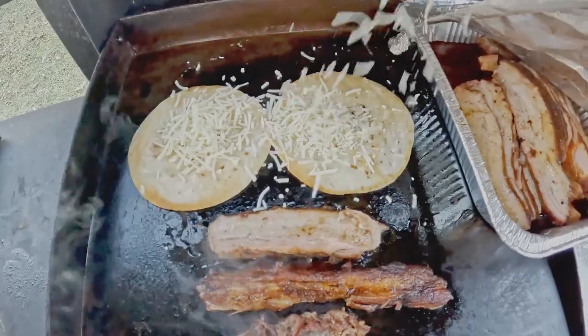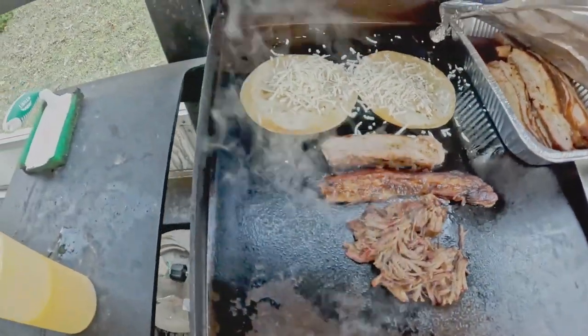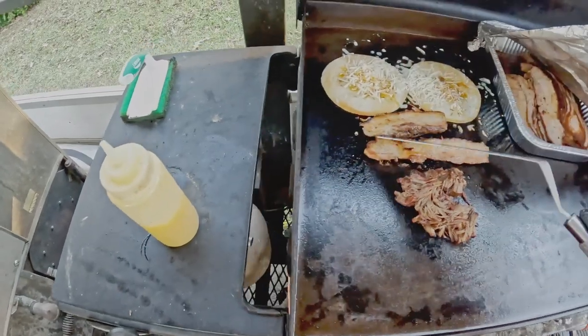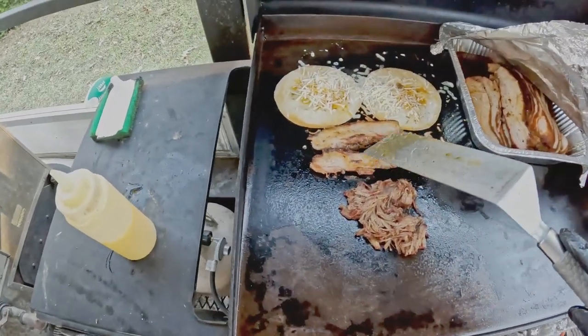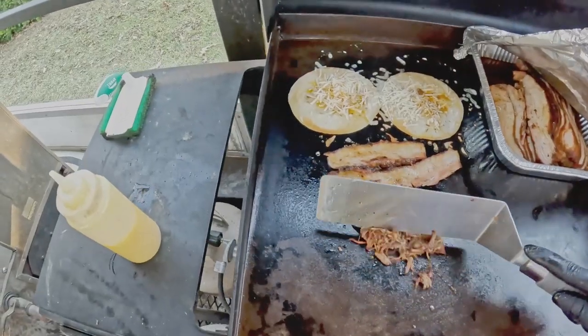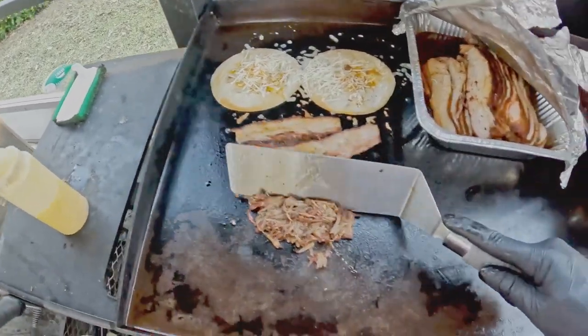Filming this with one hand is extremely hard. We add a lot of cheese for the sensation because we love it, and then we go ahead and start to layer up our tacos. We flip the pork belly before we flip the beef, and then we build out the process of these amazing tacos.